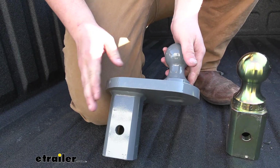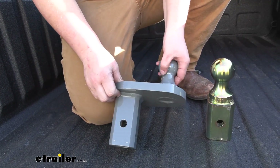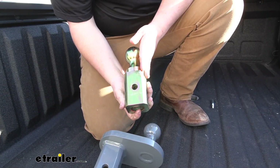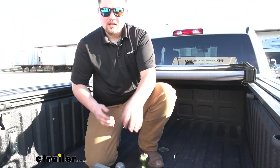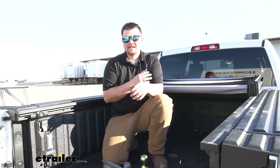What sets this ball apart is it actually pushes the center of our ball four inches back from the center of our shank. If you take a look comparing that to our ball that comes with our kit, it is straight up and down. The reason that you'd want an offset hitch is if you have a short bed truck like we do here. Normally a gooseneck trailer isn't going to come in contact with your cab, but in this case our customer is going to be using it to tow a camper, so he just wants a little bit more clearance between the front of the camper and the cab.